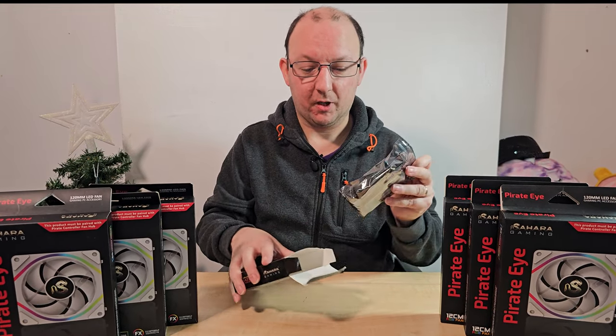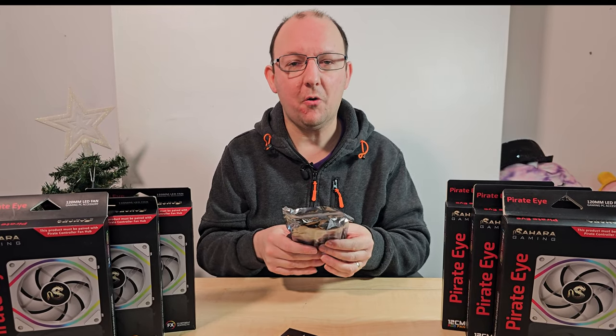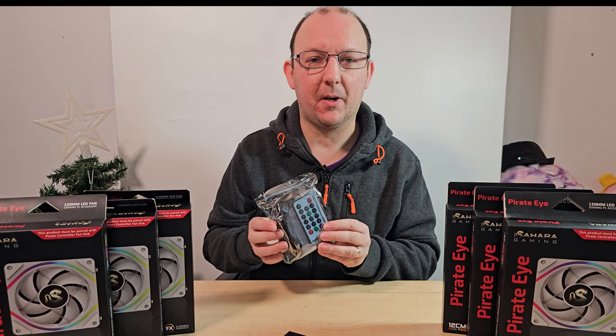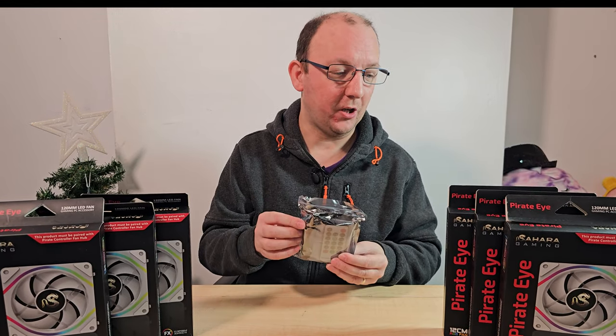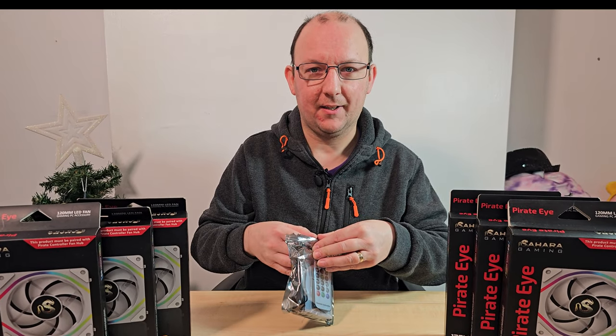Moving on to the actual controller where you're going to be plugging all these fans in - let's have a look inside the box. You will need one of these. I'm not entirely sure if you buy a fan on its own whether it comes with a controller - I suspect you'll probably need to buy this separately, so do bear that in mind.